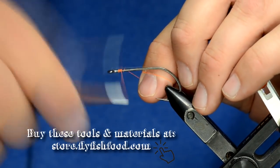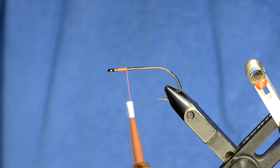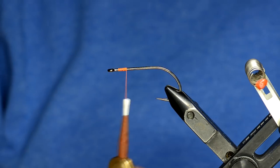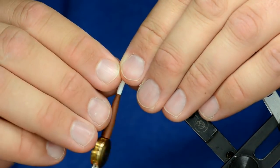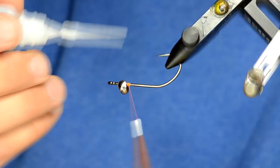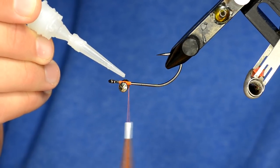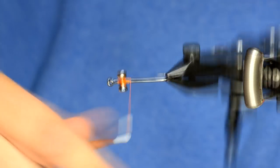The idea with this fly is it's going to ride hook point up, so we're going to use some pretty big lead barbell eyes on it and some tungsten beads along the belly, kind of belly-scratcher style. Once the eyes are in there, I'm going to take some really thin zap glue, turn it upside down, and just dab a little bit. This stuff will penetrate every single thread wrap, and you've got to be really careful not to use too much or it will penetrate down your thread into your bobbin.